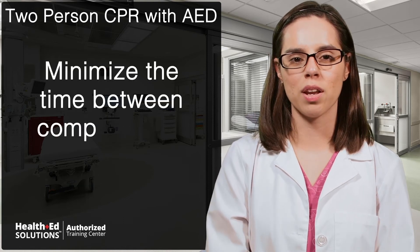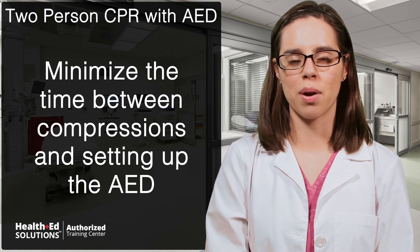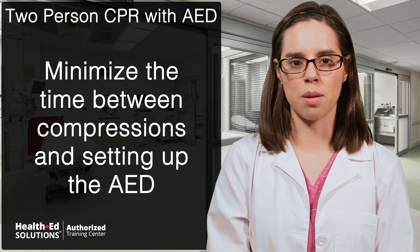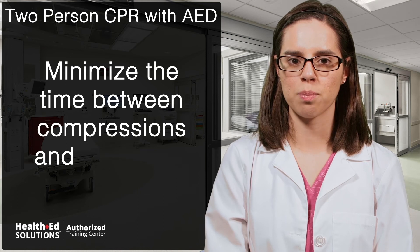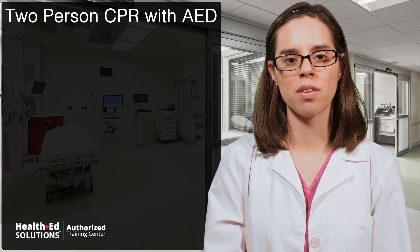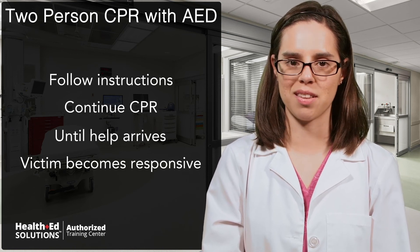Try to minimize the time between compressions and getting the AED set up. This helps prevent brain damage due to lack of oxygenation. Only stop compressions long enough to get the pads in the correct location and when the AED advises you to do so. The AED will inform you when two minutes is up and reanalyze the victim. Follow its instructions and continue CPR until help arrives or the victim becomes responsive.